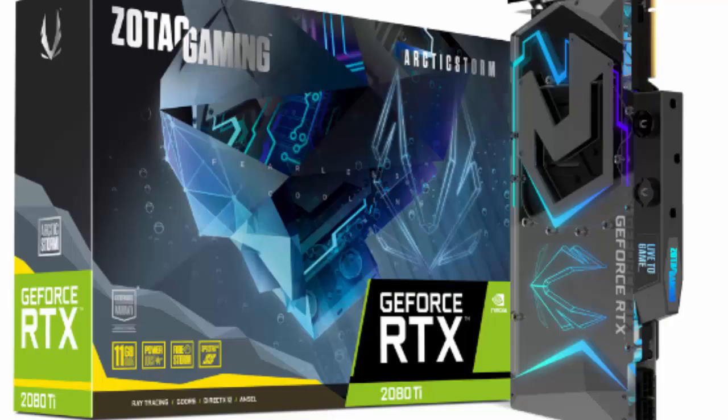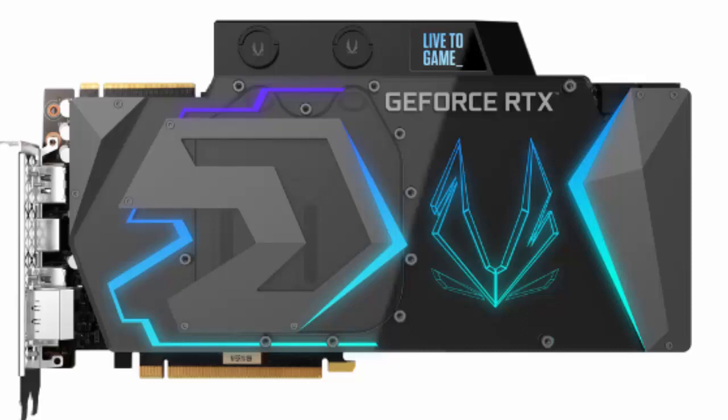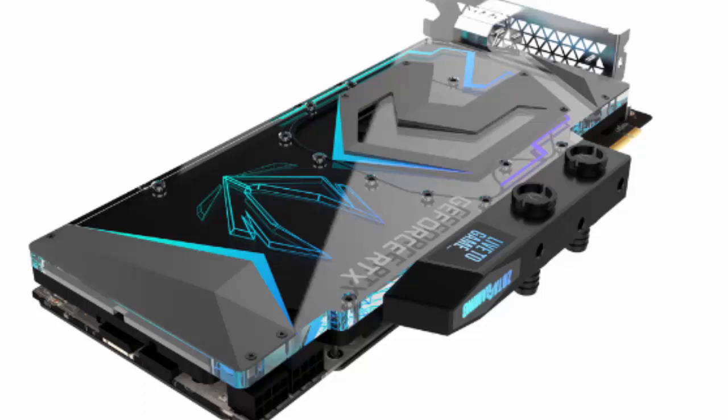The company has also added two reed accessories for 10 mm ID tubes. The Zotac GeForce RTX 2080 Ti Arctic Storm will have a Spectra 2.0 LED lighting system controllable with Zotac Firestorm.